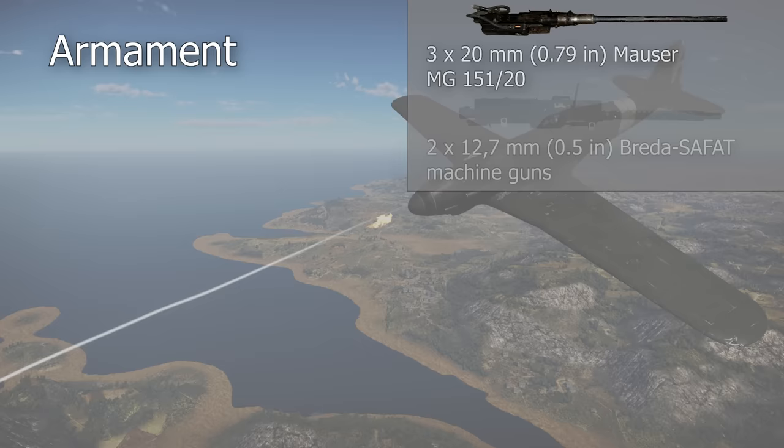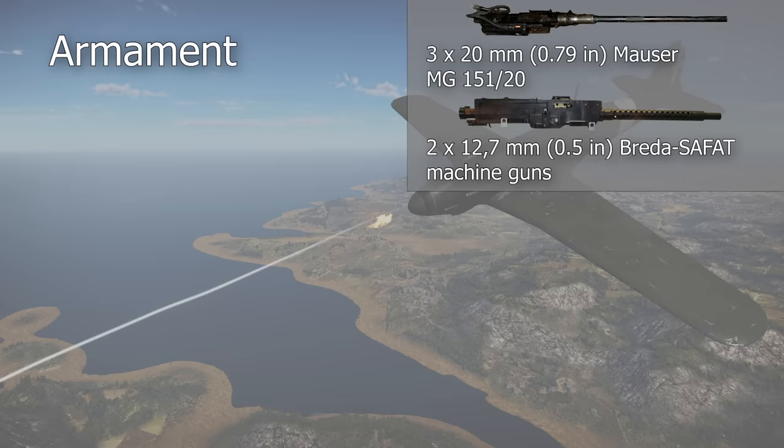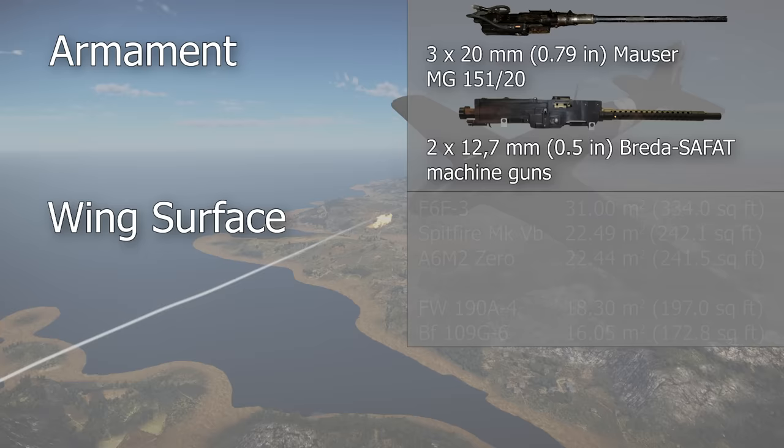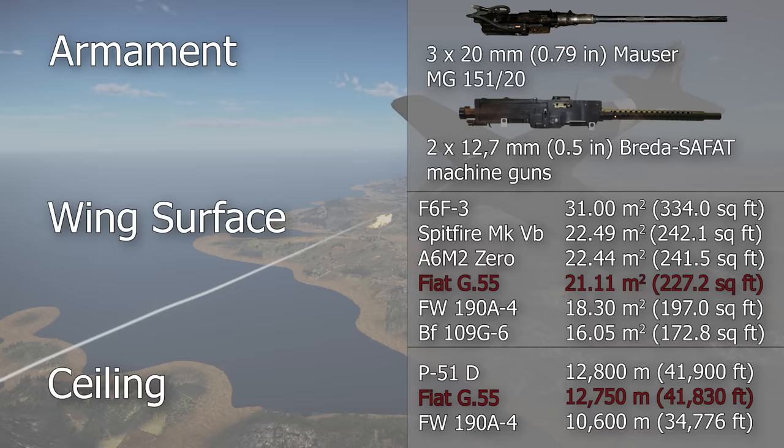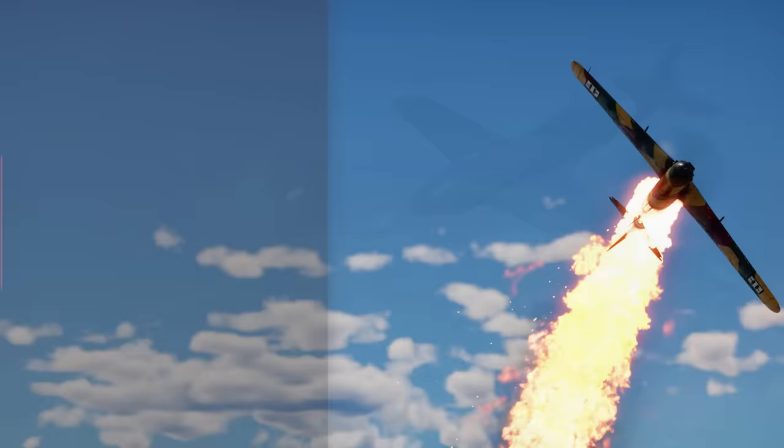The Fiat G55 Serie 1 had three 20mm cannons and two 12.7mm machine guns. This armament was more than capable of shooting down heavy bombers, and when combined with the large amount of ammunition it could carry, it made it a very dangerous foe. The G55's large wing area of 21.11 square meters contributed to its good high-altitude performance. The G55 had a service ceiling of 12,750 meters, which was higher than most Axis aircraft and comparable to the best American fighters.